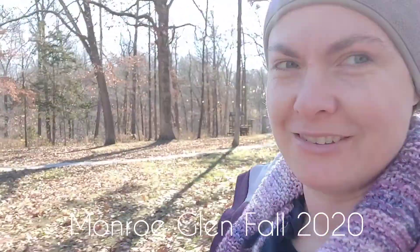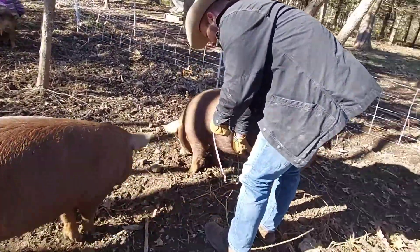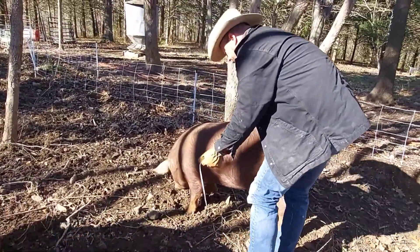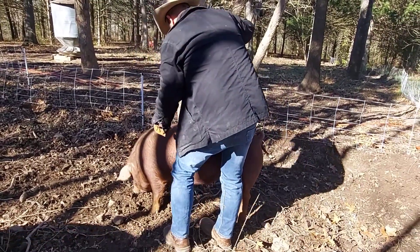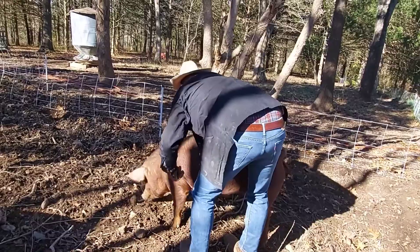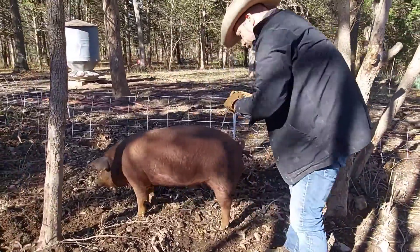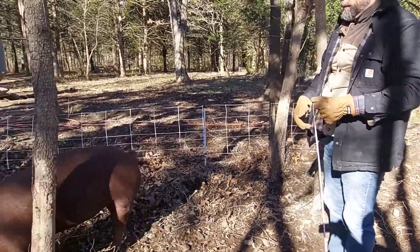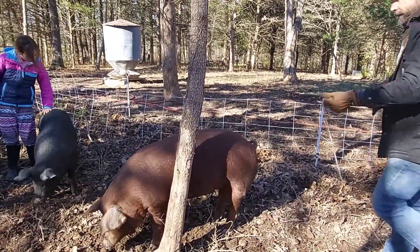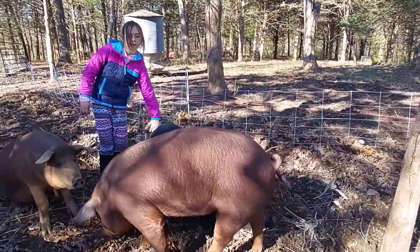Today we're going to weigh the pigs without a scale. 47 inches around the barrel.